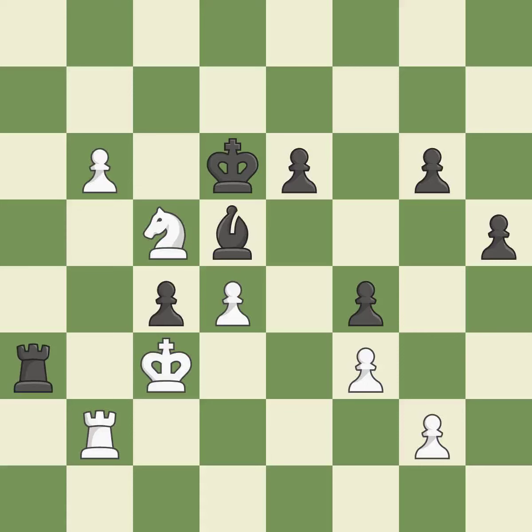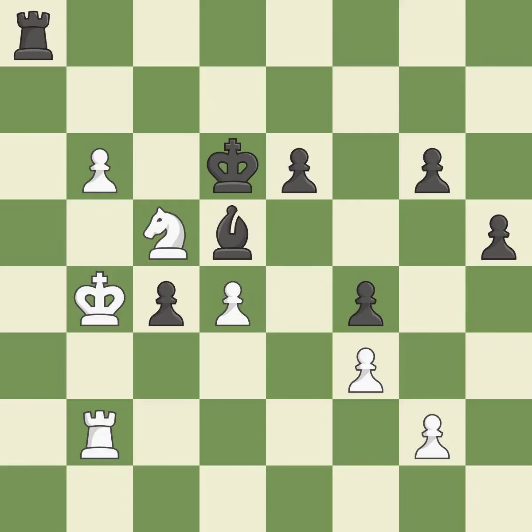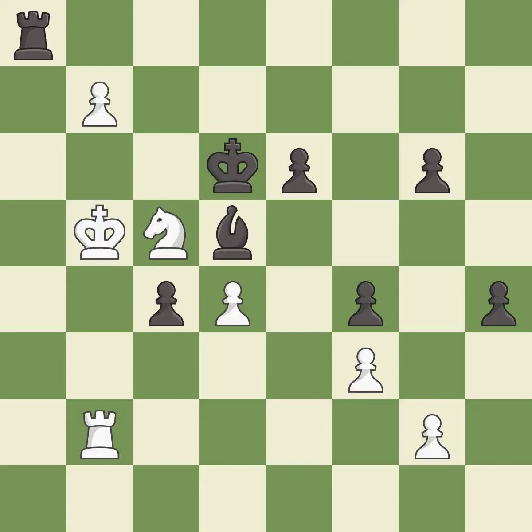This loses material — it is an inaccuracy. There was only one good move there. This misses a better way to evade the check from the opposing rook — it is a mistake. This overlooks a better way to move a rook to safety — it is a miss. This is not the best — it is an inaccuracy. That's a sensible reply — it is excellent. There was only one good move in that position — it is a mistake.